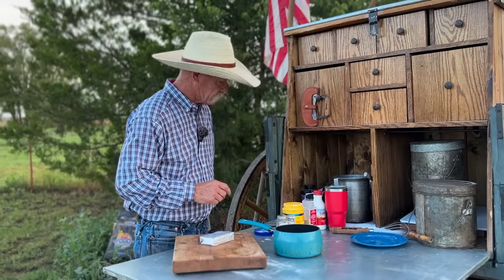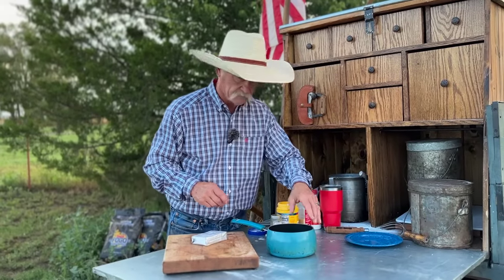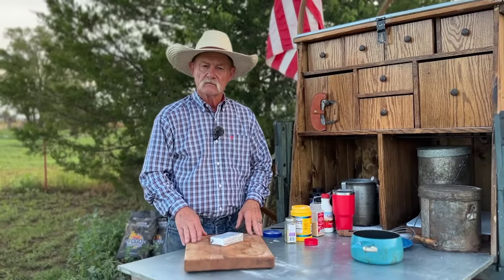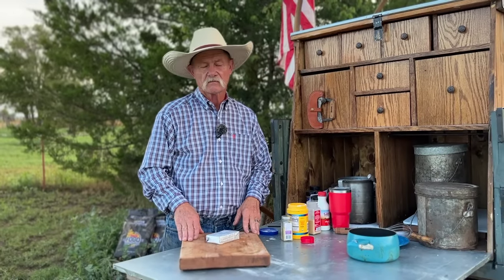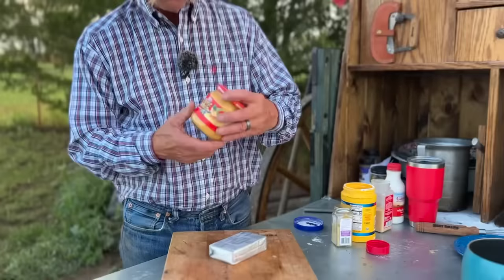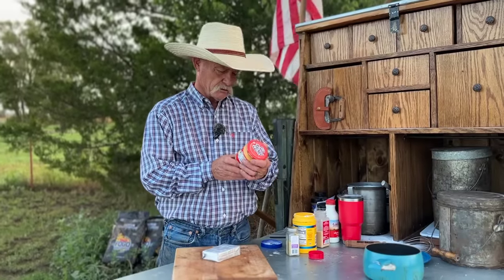Cheesesteak traditionally has either the cheese whiz or the provolone method, right? And you're going to be doing both? Yes, but we're not going to use the stuff out of the can. Have you ever had cheese whiz?